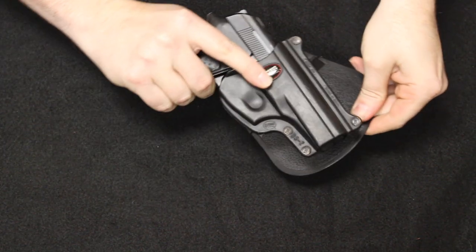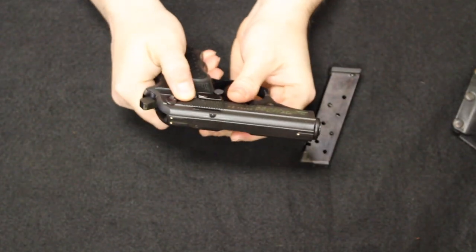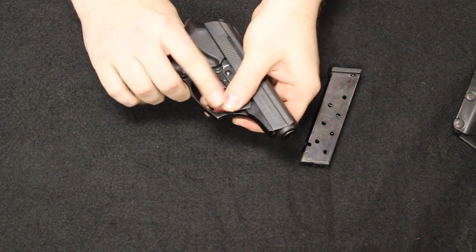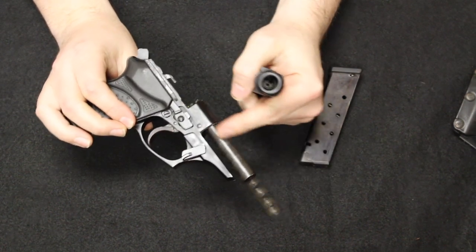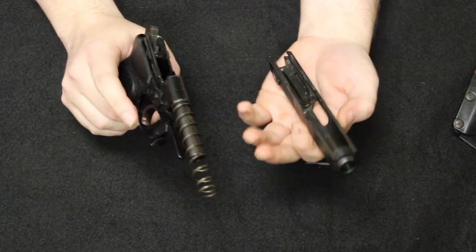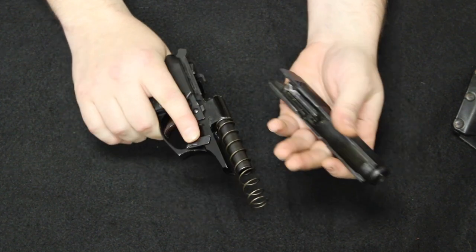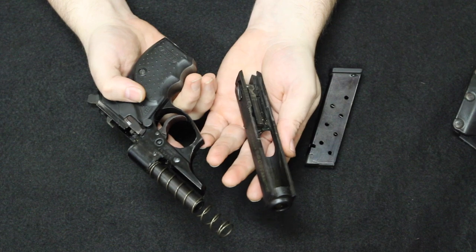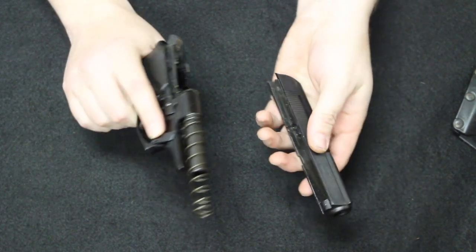Next is a pretty popular one — this is the Bersa Thunder. Bersa is a company based out of Argentina, and these have been manufactured and imported into the country since 1995. Part of what makes them so popular is they follow the same action type and features of the Walther PPK — a fixed barrel, direct blowback operation. If you wanted to get something like a Walther PPK, you might be in the $500–$600 price range today, but something like this was about $200–$300 new. The fit, form, and function is virtually identical.